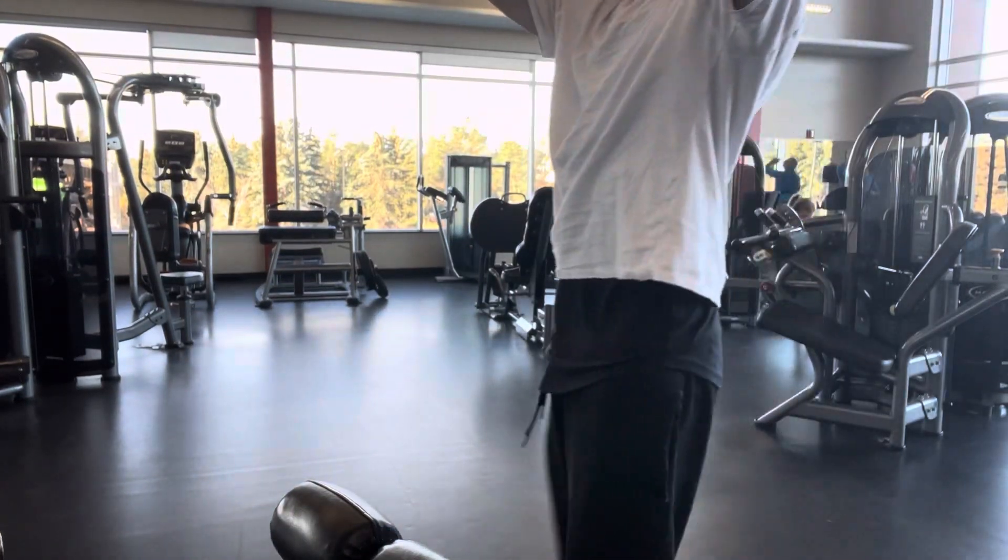The next vlog is definitely going to be legs, and after that it's back to push — showing my other push day that I actually hit yesterday but will vlog it. So we're just going to hit pull: a very lat-focused workout, obviously hitting biceps and rear delts too. See you guys in the gym.